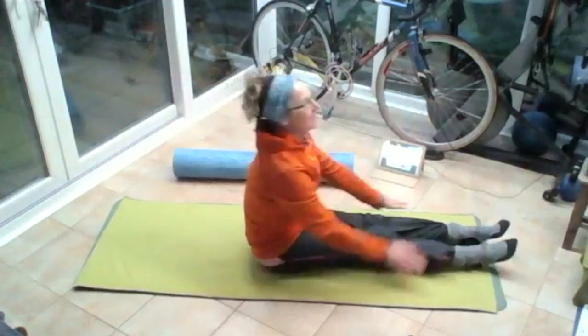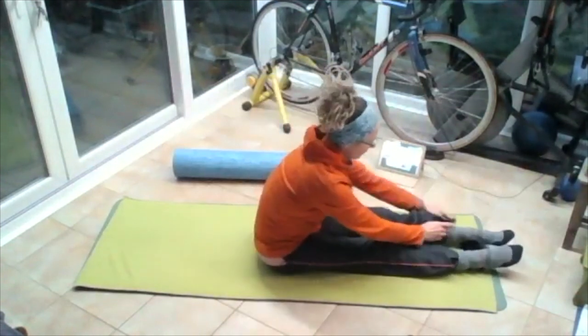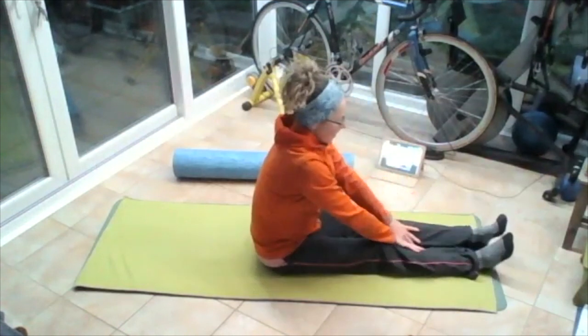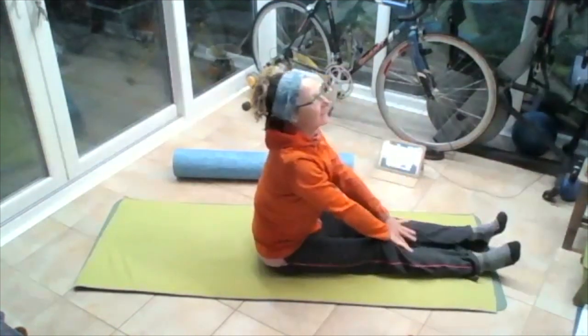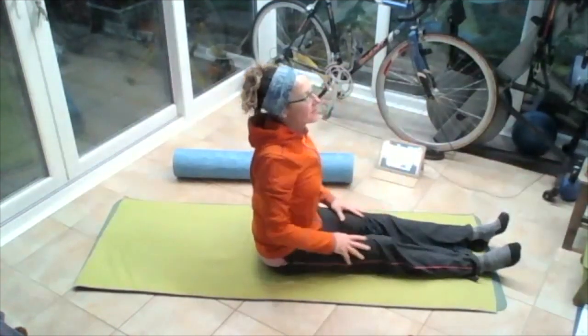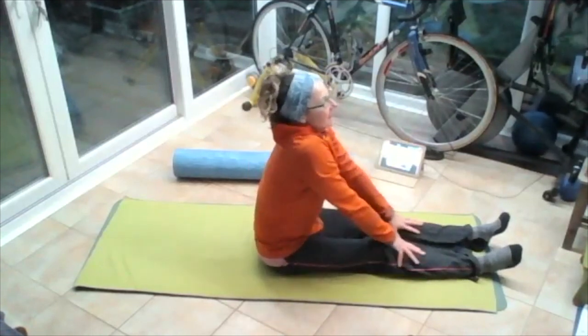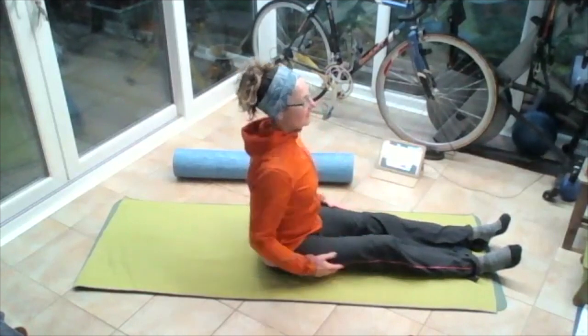Sitting on your mat, getting that upper body opening. Rolling those shoulders up to your ears, back and down, and then rolling those shoulders up to your ears, back and down.